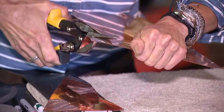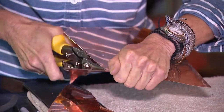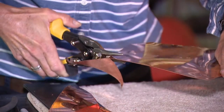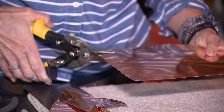Then I'm just going to take tin snips and cut it out. You got to watch — the edges can be a little sharp. You may want to use a pair of gloves; a nice pair of leather gloves would serve you nicely here, but if you're careful, you can work around it.